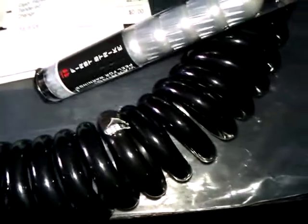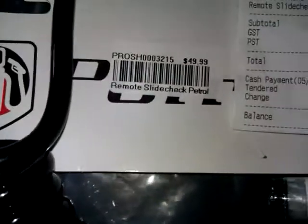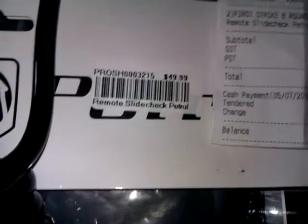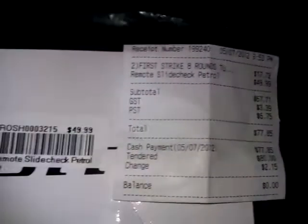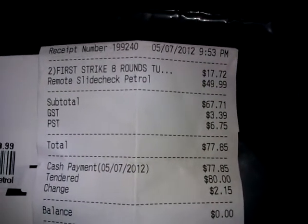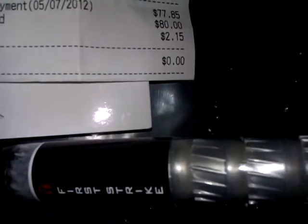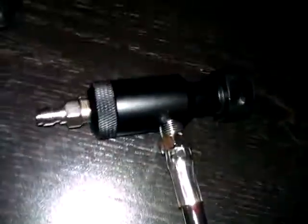The thing they did have a semi-reasonable price on, and that I needed and wanted that night, was a remote line. It's called the Petrol Remote Side Check for $49.99, which is a crazy bad price but I paid it nonetheless. Here's the receipt. So we have two tubes of First Strike — one of them is right here — and the Petrol Remote Side Check right there. This portion of it, for the most part, worked pretty good.